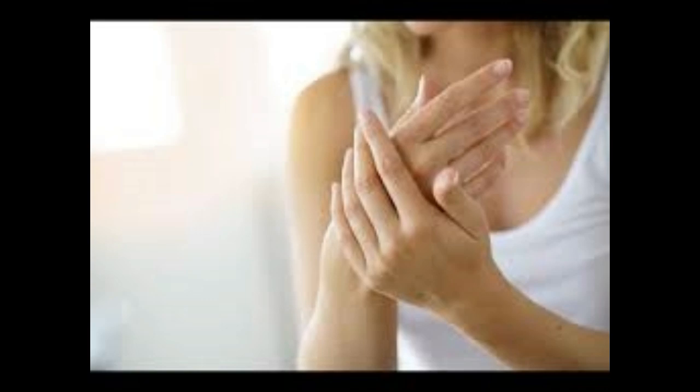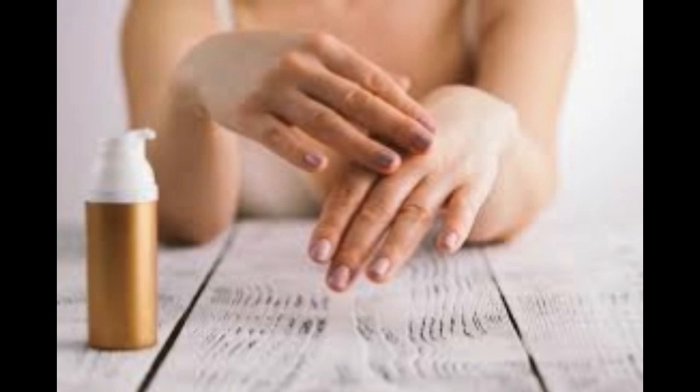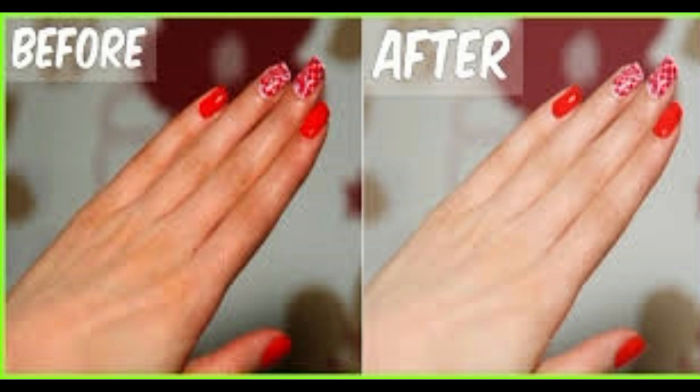3. Sunflower oil. Much like coconut oil, sunflower oil when used in a natural homemade scrub is a great way to soften and nourish overworked and dry skin on the hands. When mixed with sugar, you have an excellent moisturizing yet exfoliating treatment, perfect for balancing the skin in the winter months.